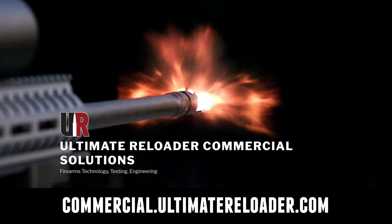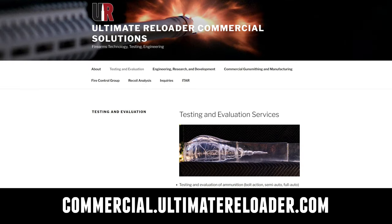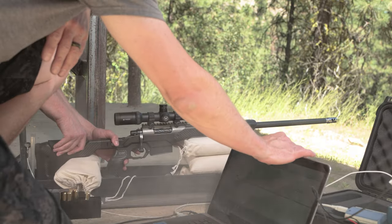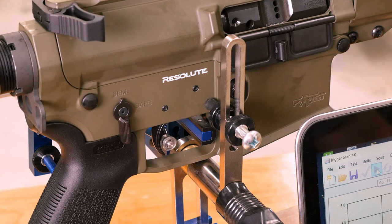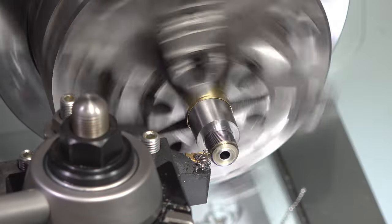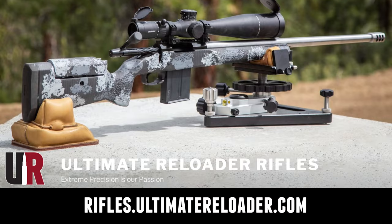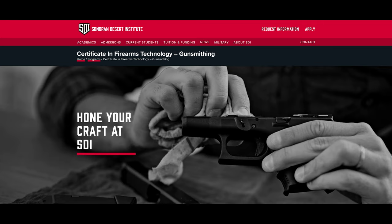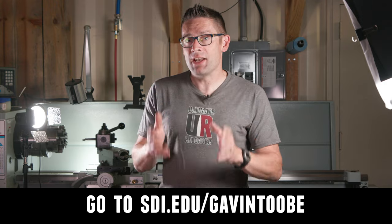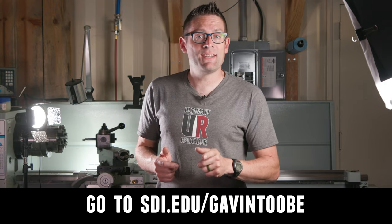Ultimate Reloader also has a commercial solutions division serving law enforcement, the military, and the gun industry. We have unique capabilities including a comprehensive suite of recoil testing and evaluation, trigger profiling, and more. If you're interested in custom rifles or gunsmithing services, go to rifles.ultimatereloader.com and get on the wait list. If you're interested in becoming a professional gunsmith, check out the Sonoran Desert Institute — they've got degree and certificate programs and you can study from home at sdi.edu.